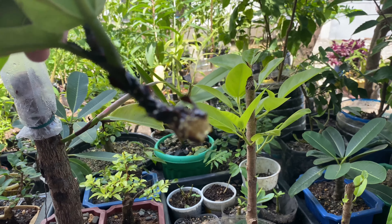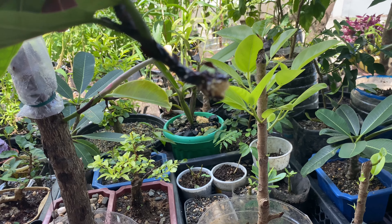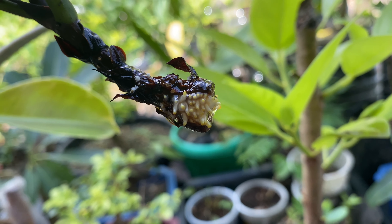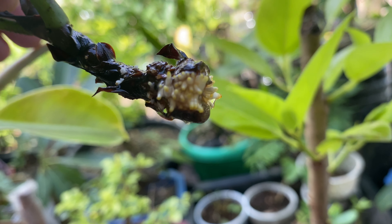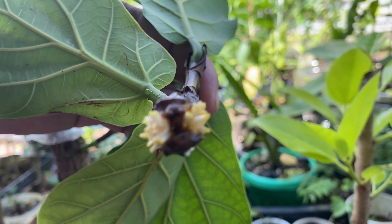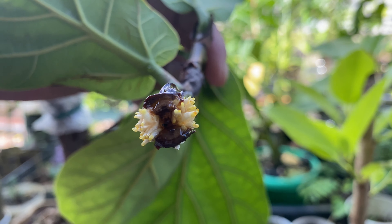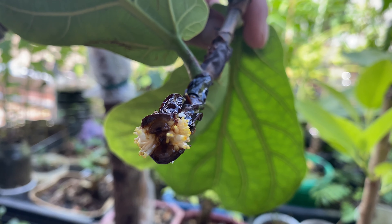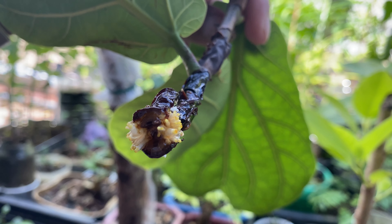Wow, as you can see there's a lot of roots already and they are growing healthy. I will transfer this on soil now and I will show you what soil I'll be using for this.